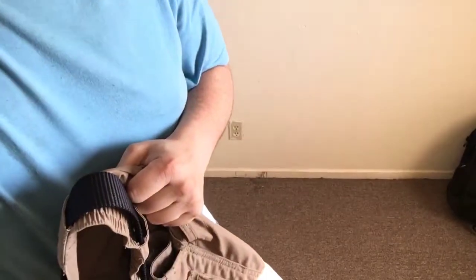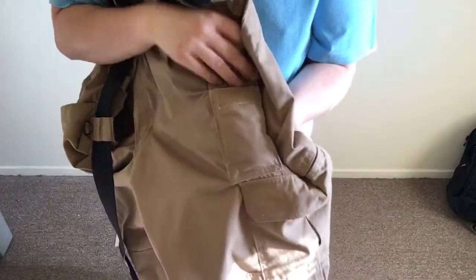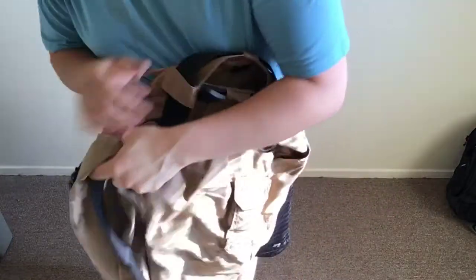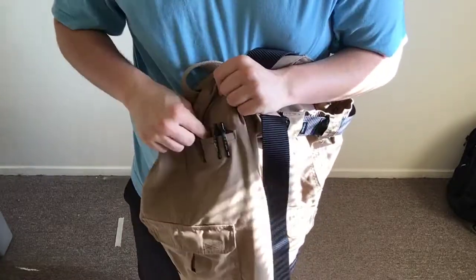You've got normal slanted pockets on the front, and then a big back pocket that velcros, plus a strap on the other side. Down below you've got a small velcro pocket where I keep gloves and stuff, and on the other side a slightly smaller open slanted pocket where I keep a handcuff key and a couple of pins.